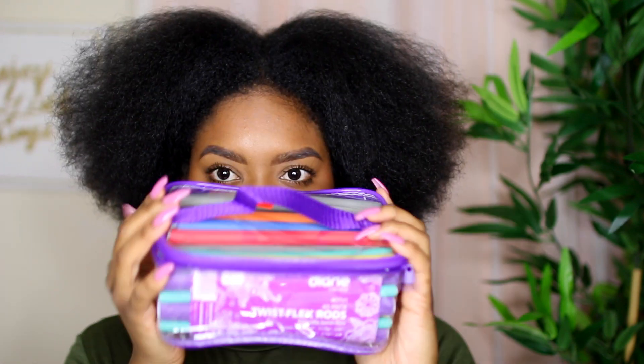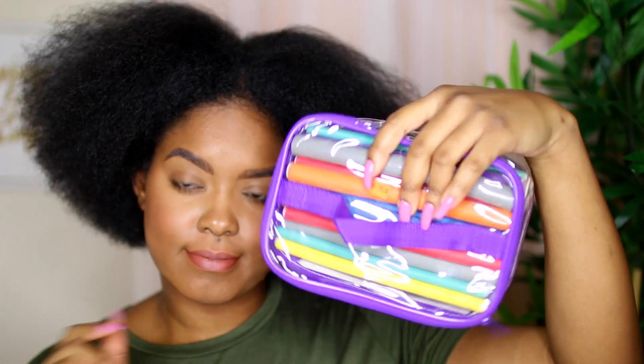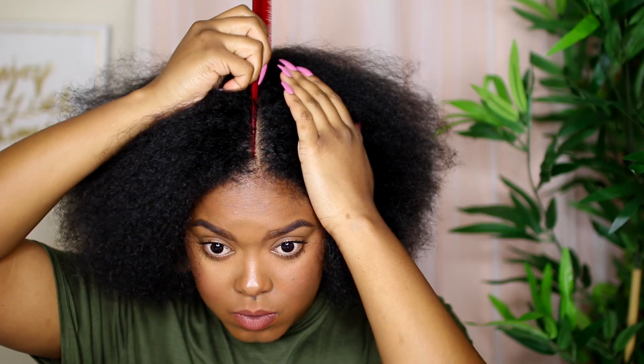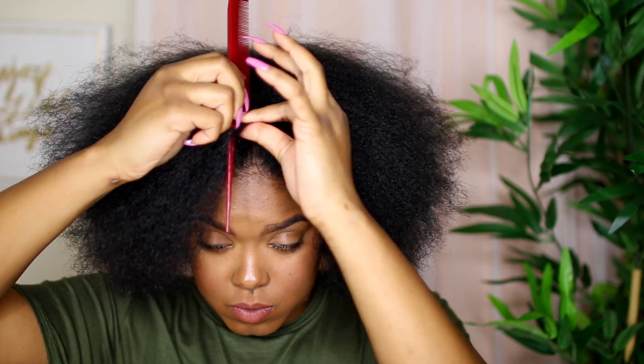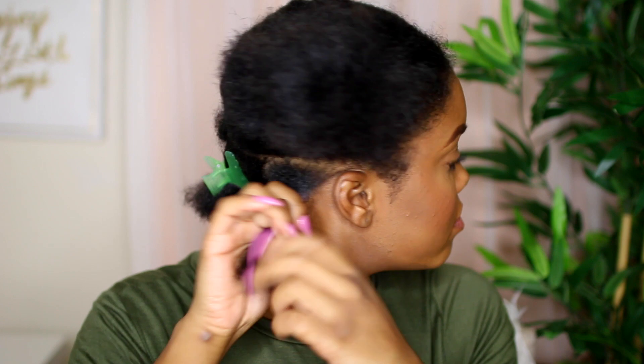If you haven't seen my DIY diva cut, go ahead and click the link that just popped on the screen. I decided to cut my hair again because I wanted to even it out and go a little bit shorter to get rid of all the damaged ends so I can start growing it again. Those are the flexi rods I'm going to be using today — I picked those up at a local beauty supply store and got extra orange ones because those are the main ones I'll use in the middle of my hair.